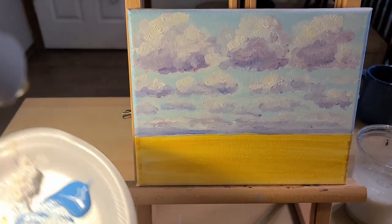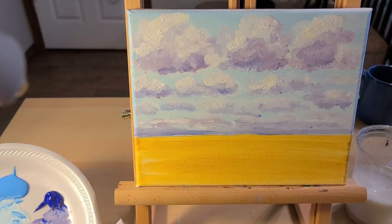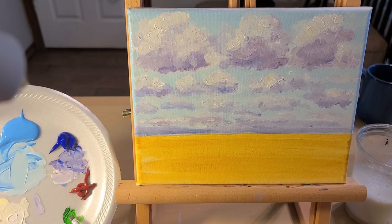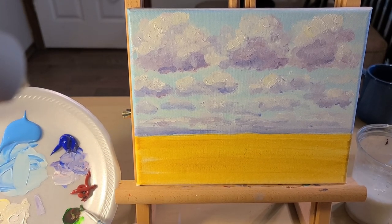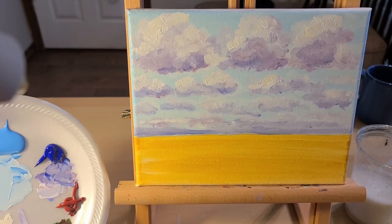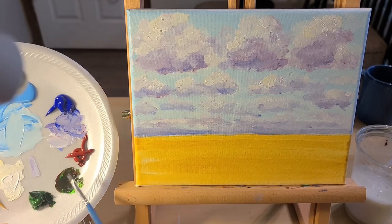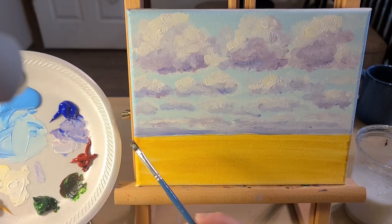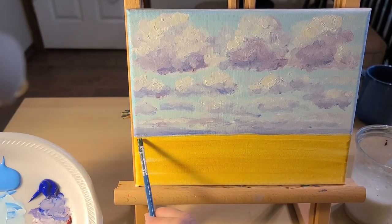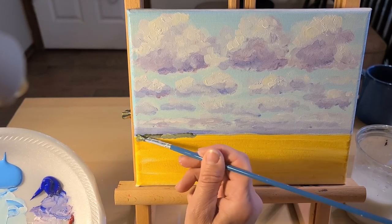Once you're happy with your clouds, we're going to start painting the trees in the distance on the horizon. To give that green a toned-down look, we use the color opposite on the color wheel. When you mix colors that are opposite on the color wheel, it makes a shade color and really tones it down. My green is now quite dark. I'm going to use my small flat brush and add a little bit of white — now my trees look like they're way off in the distance with a little atmosphere from the storm.